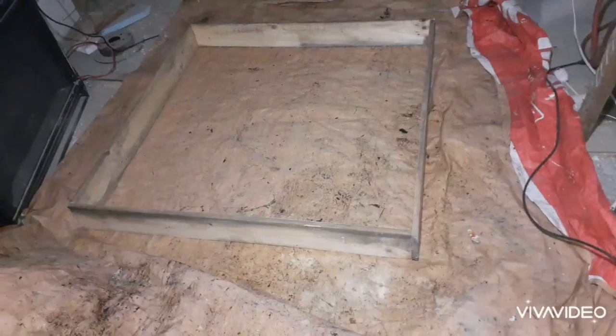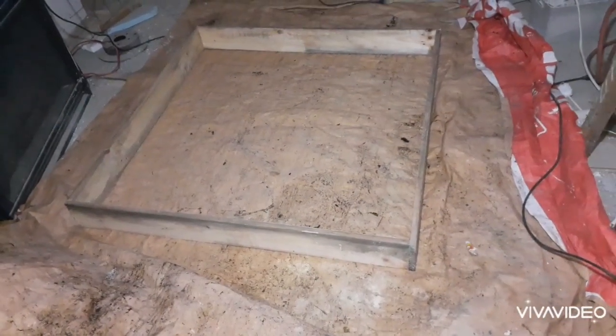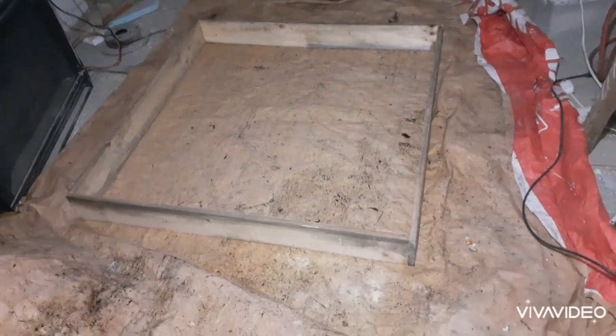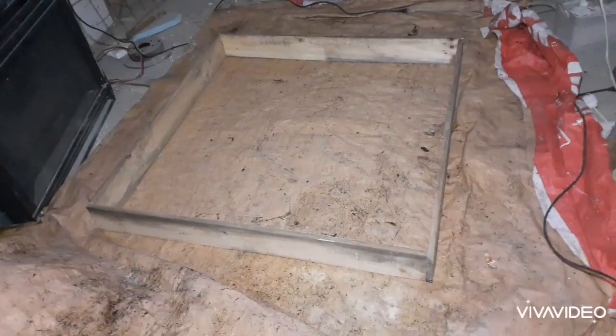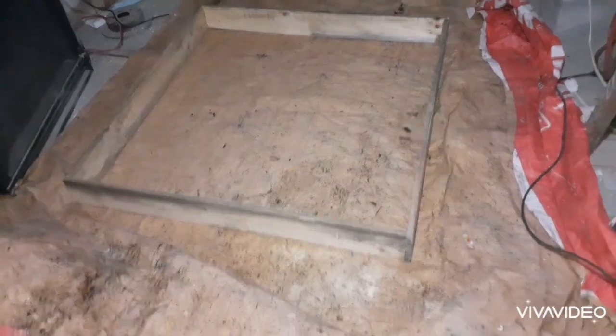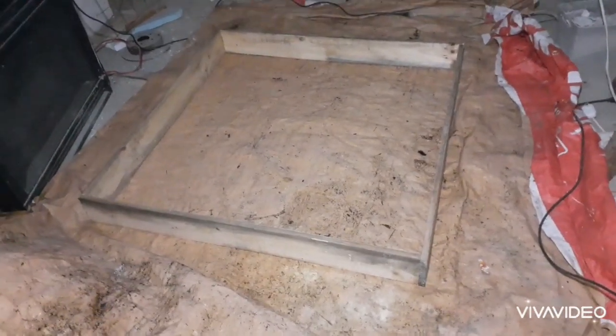So I ran a sample and I'll take you through the video so you can see the steps that I took, and then I'll catch up with you at the end. So I've just made a frame — one by six, four feet by four feet — and I will see if I can pour it half full and then put the wire grid in.